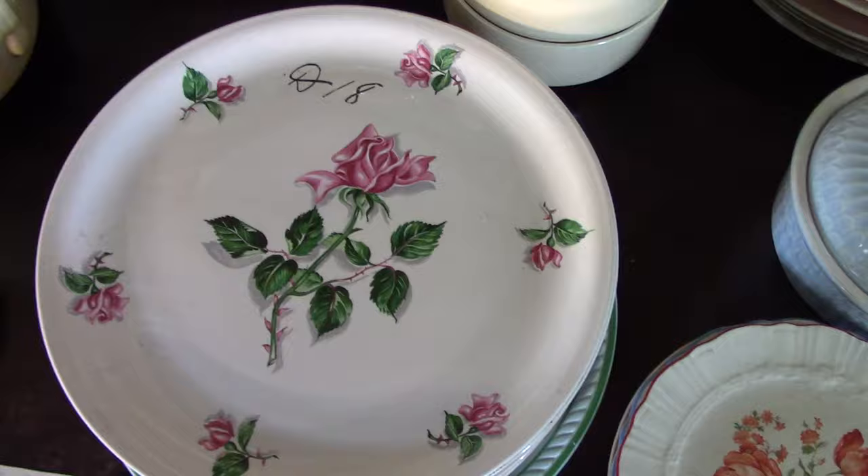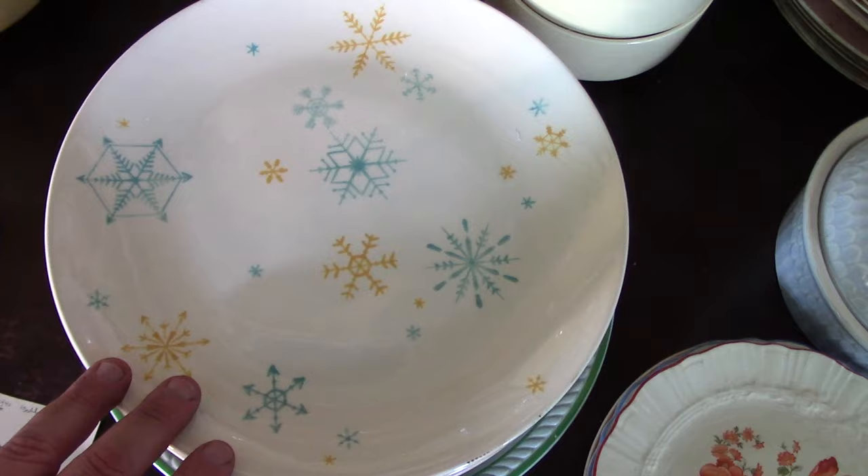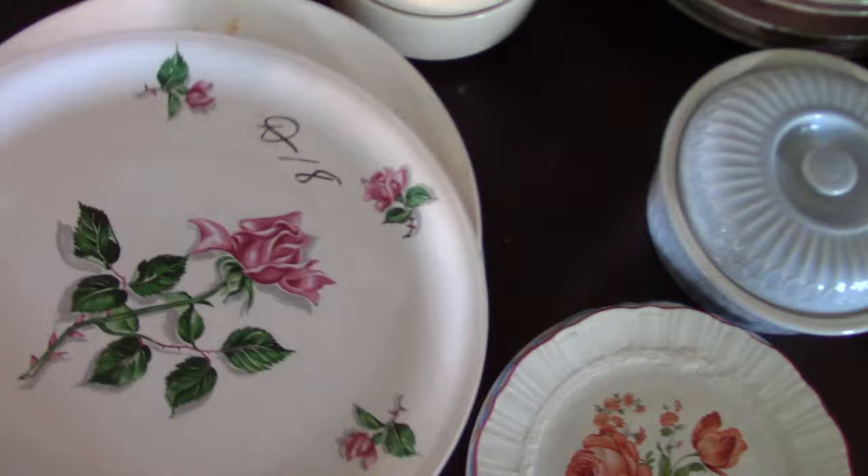That's Debutante treatment number D18 — we see this rose on Georgian Eggshell. A really nice Duraprint treatment with snowflakes in yellow and blue. This is something that would have used Charm House hollowware — so it would have been either yellow or turquoise Charm House. It might have a Duraprint backstamp — and it does — from 1955.